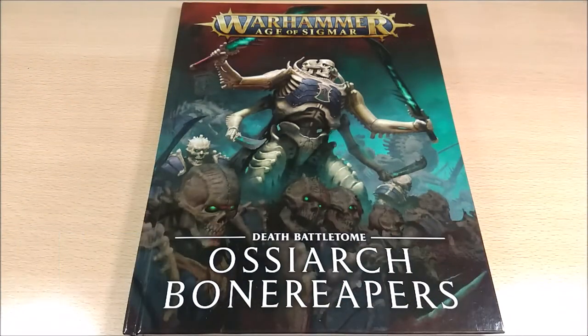Welcome back on Dynamo. Today I want to propose the unboxing and review of the Battletome of the Ossiarch Bonereapers, released in 2019 by Games Workshop.